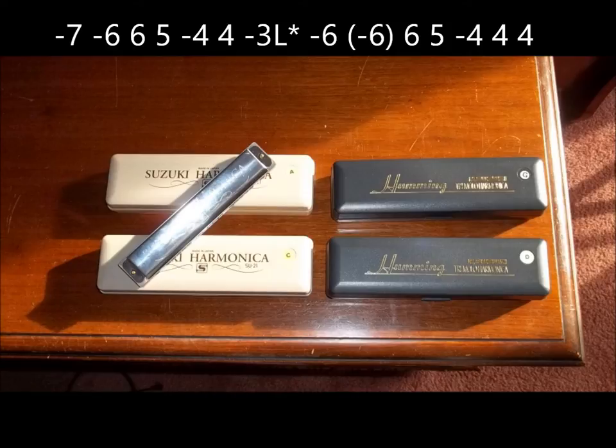The asterisk means we're playing out of the left side of our mouth. And the L means it's the draw note to the left of the blow three. And then we're going to swivel the harp back toward the right and move our tongue to the left and get the sixth draw note. Then we finish up with the draw six, blow six, blow five, draw four, and blow four. On the C harp, it's going to sound like this. And then you repeat that whole phrase — that's the A part.